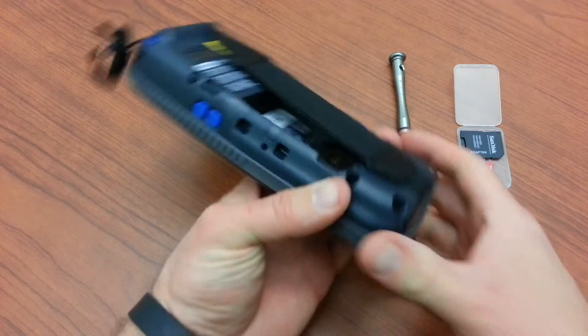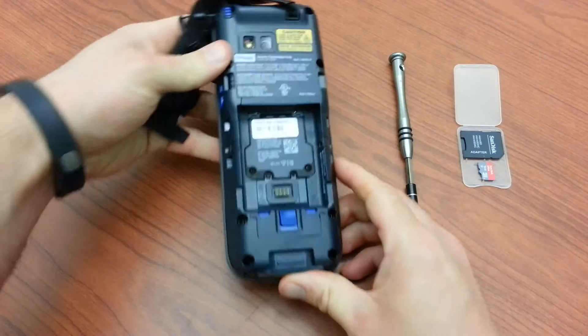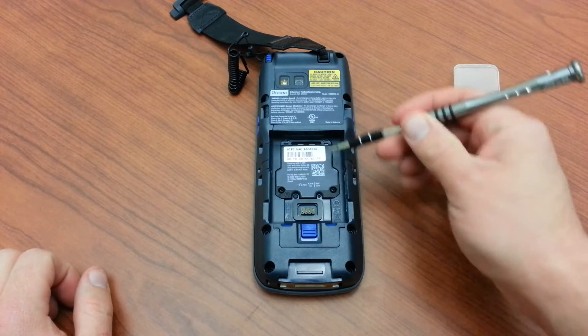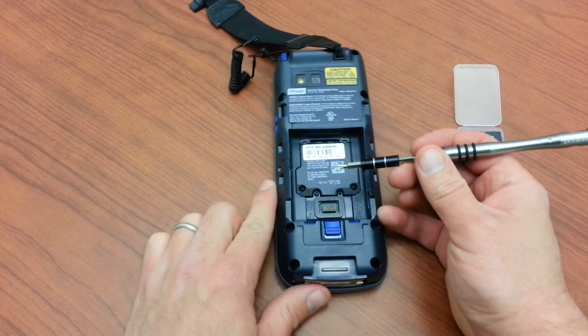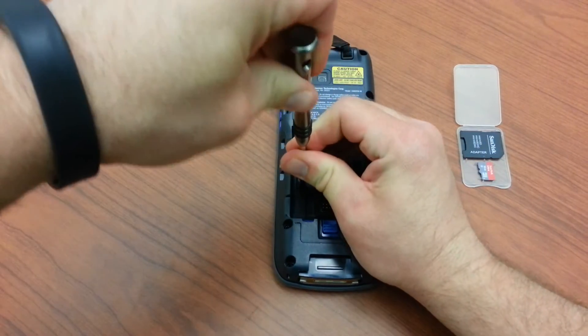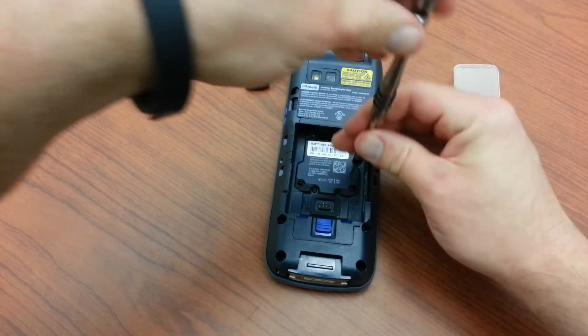So we'll go ahead and get started. Begin by removing the back strap off the rear. We can now see this little hatch here is where everything is housed — the micro SD card as well as a SIM card if you choose to go that route. We'll go ahead and undo the two screws that hold this hatch closed. It's a fairly quick procedure.